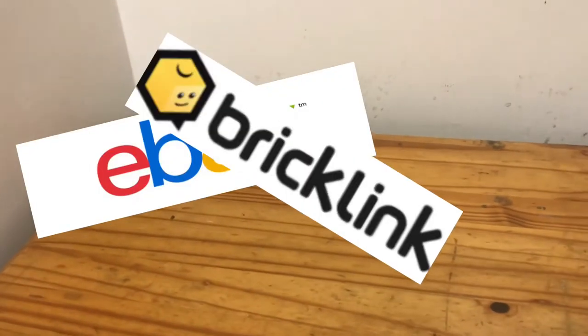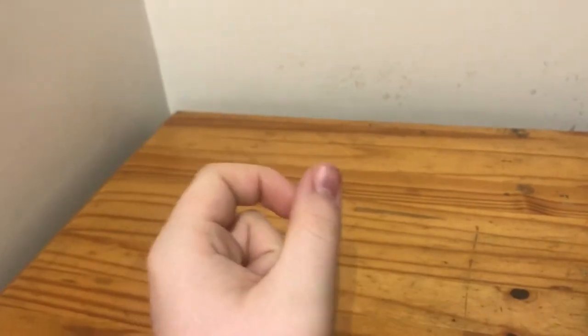Basically, there are a few answers you can go for. People usually just reply eBay or Bricklink and then leave it at that. But I find there are much cheaper, more specific ways to actually get cheap clones, and I'm going to be showing how I created a new almost-form of legion for myself. So let's get into that.